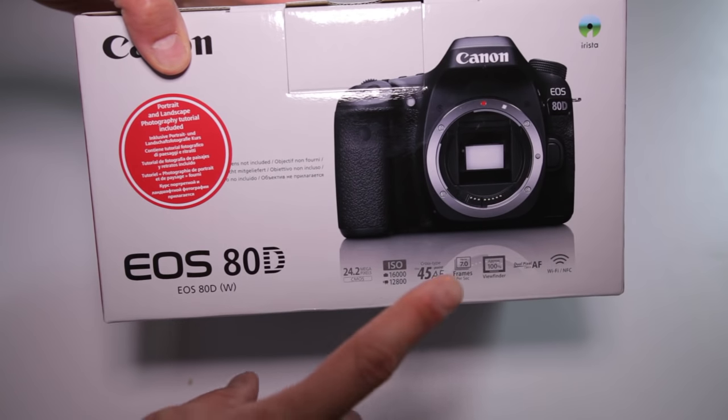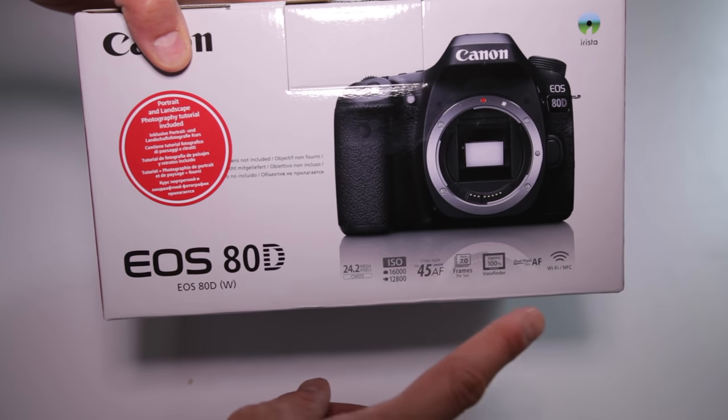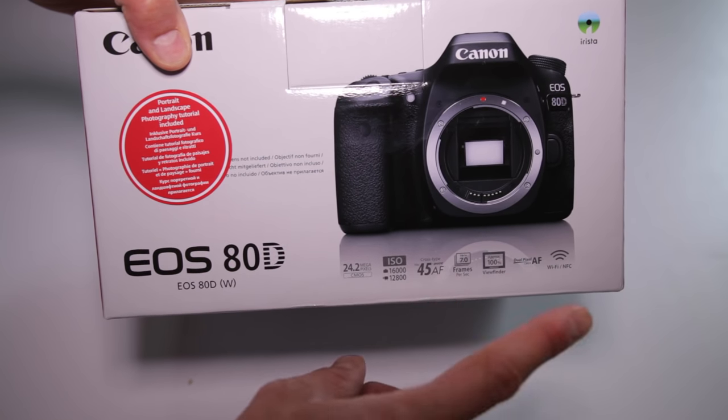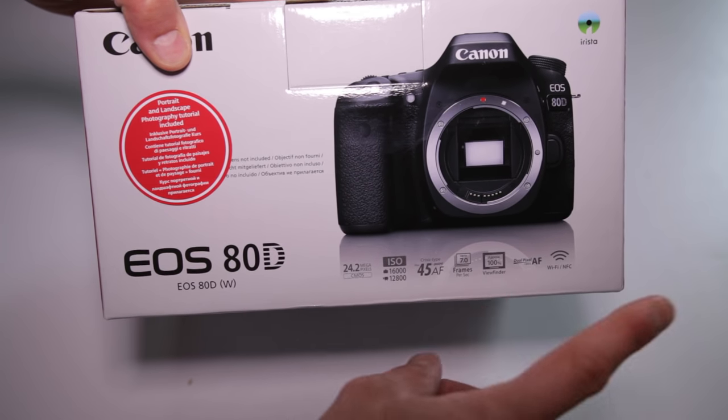On the box you will find the most important specs of this APS-C sensor camera: 24.2 megapixels, a Digic 6 processor, up to 7 frames per second, and a 45 cross-type autofocus.